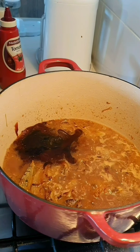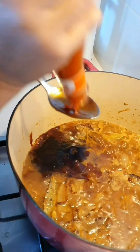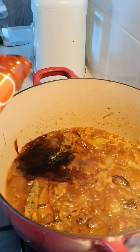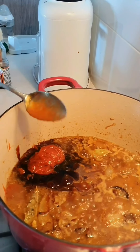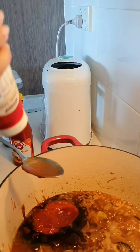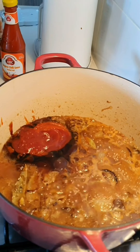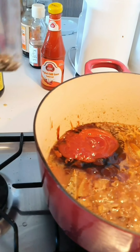Then two tablespoons of Indonesian soy sauce — this one here. Two tablespoons of hot sauce or chili sauce. When the kids are around I don't use any of these because it's going to make it a little bit spicy — just two tablespoons. And then two tablespoons of tomato sauce. I also put in black pepper — just regular crushed black pepper. I keep it in a plastic bag because we don't have a pepper grinder. Just put about that much; I don't really measure things.